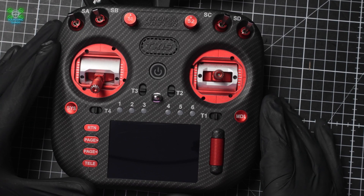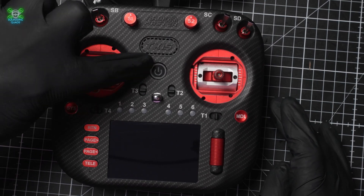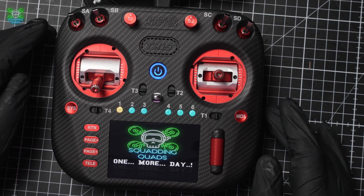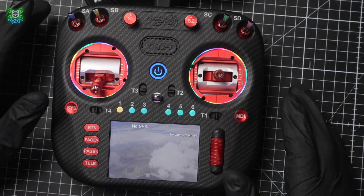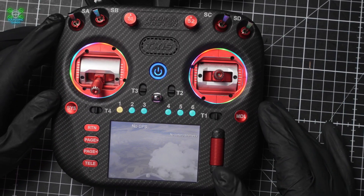The first thing we're going to do is turn on our TX-15. This is the power button here — just long hold. Welcome to EdgeTX. Then we release. It's going to give us warnings about switches and throttle. You can either get rid of them or adjust the throttle and the switches, whatever it's telling you about.